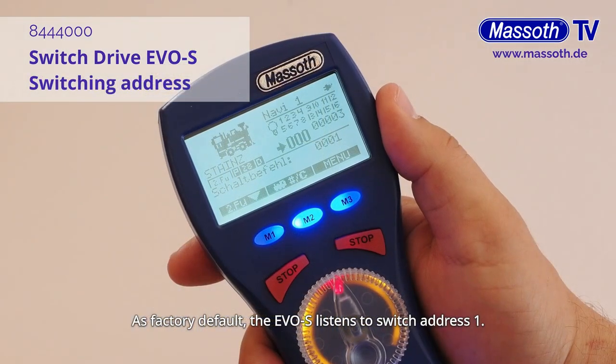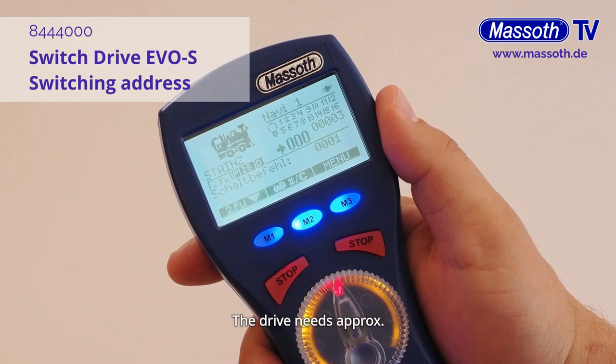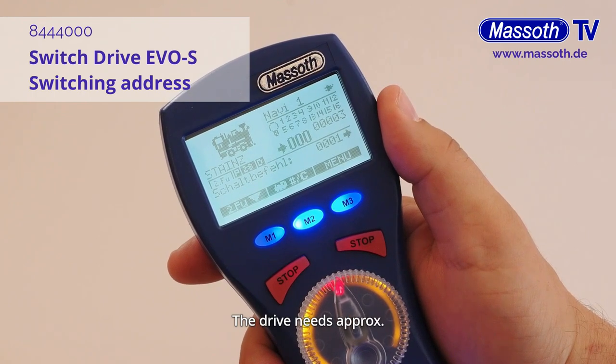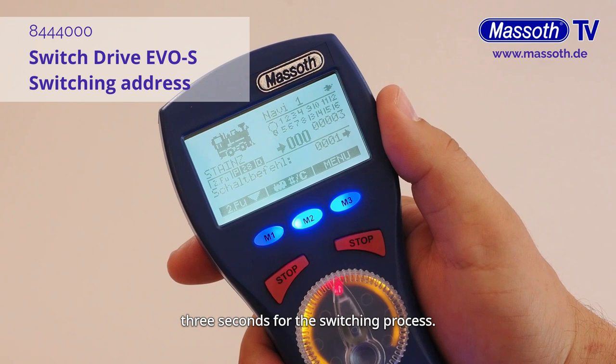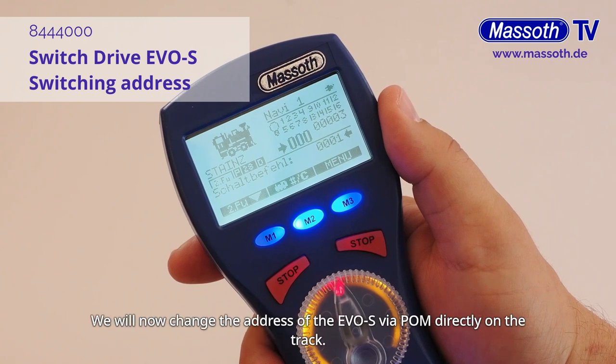As factory default, the EVOS listens to Switch Address 1. Here, we first switch to the right. The drive needs approximately 3 seconds for the switching process. Afterwards, the EVOS accepts the next command and here now switches to the left.